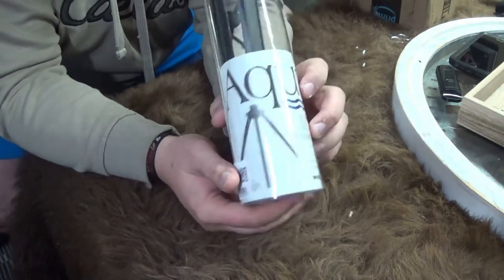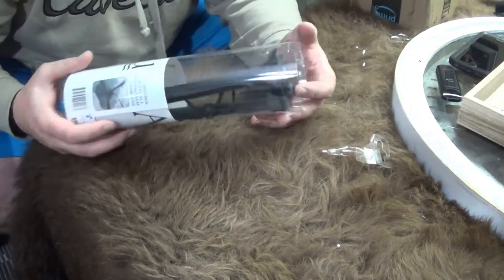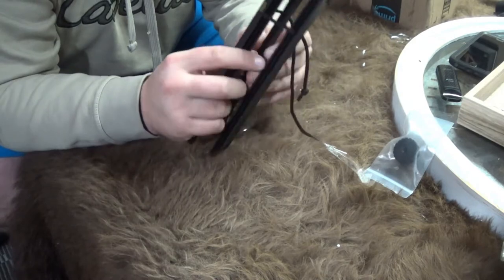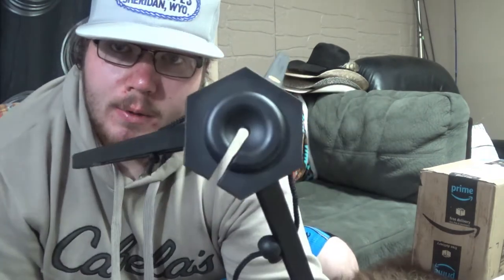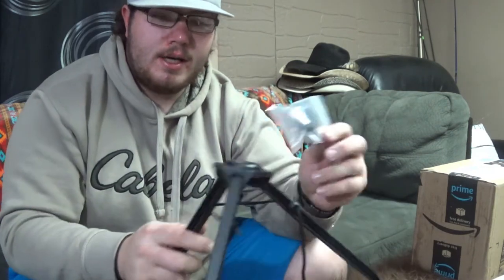So as you can see we got the Aquaview Ice Pod. Basically all this does - it's a nice little accessory for an underwater camera - you open it up, it's got multiple different angles you can put it at depending on how you like it. You slide your wire for your camera in there and through this dial, set that on top, and then use this little dial to spin the wire around. From what I've seen it's a lot easier to get your camera positioned with one of these.